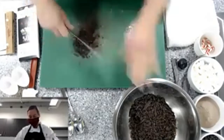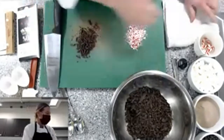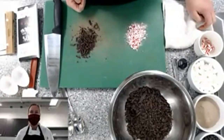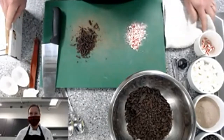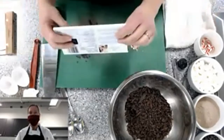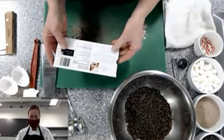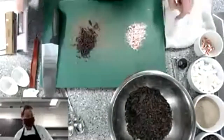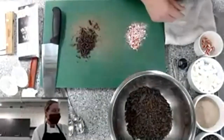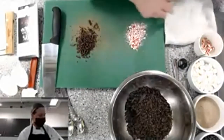Regarding how folks at home will know if their chocolate needs to be tempered — it will just be right in the ingredient list. For this one, cocoa butter is the third ingredient. So just look for cocoa butter on the label.